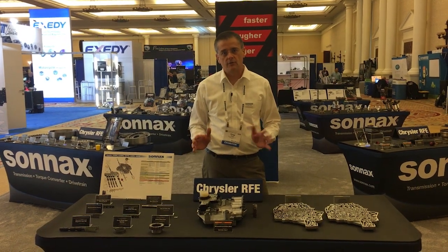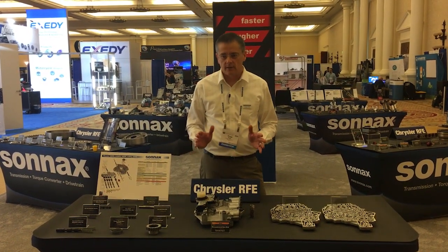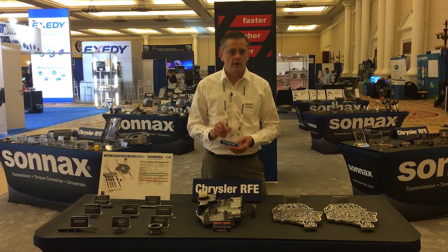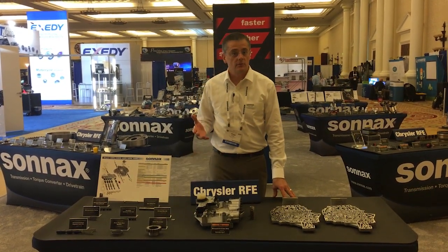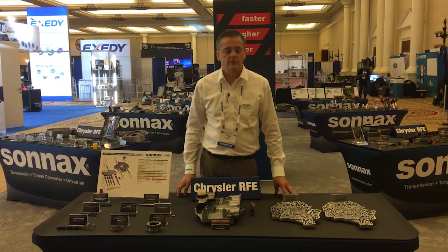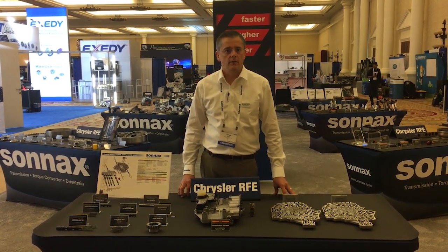We're really excited to be announcing this new valve body product. It's convenient, easy to have, one part number, fits all applications — check it out. If you have any questions you can get more information on SONIX's website, or give us a call — we'd love to hear from you.